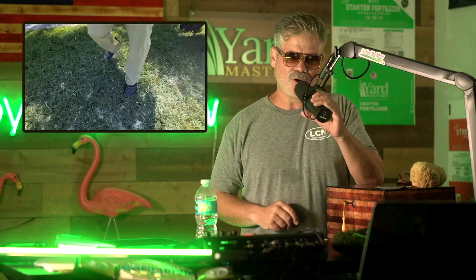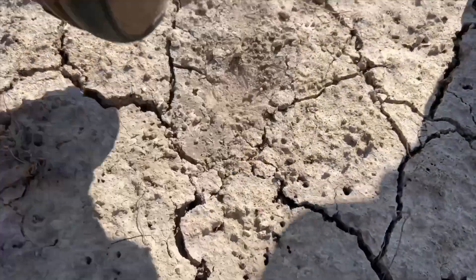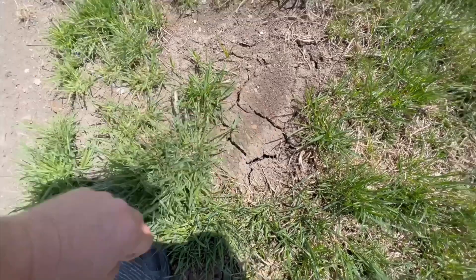If you guys remember, I put up a video not long ago on how to level your lawn, and I always use sand. I get tons of comments, people telling me don't do that — it's going to turn your lawn to concrete. So here is Northwest Indiana clay soil right here. It's already cracked and hard. Nobody's touched it, nobody's put sand on it. It's already like concrete — if you knock on it hard enough, it'll make your knuckles bloody. So that's one thing to think about.